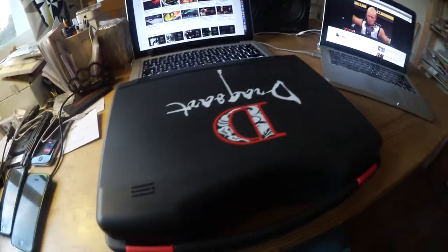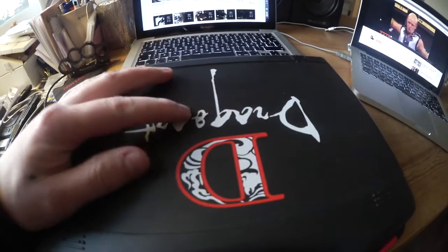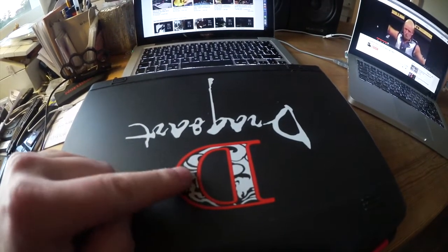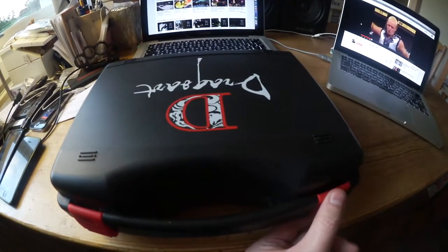So this is actually the box right here. It's got some design on there, got a 'D' right there — I don't know what that means but it looks kind of cool. So let's go ahead and open this one up right here.